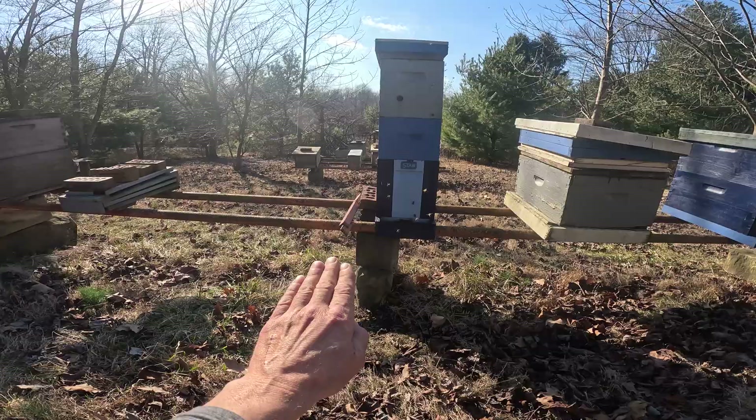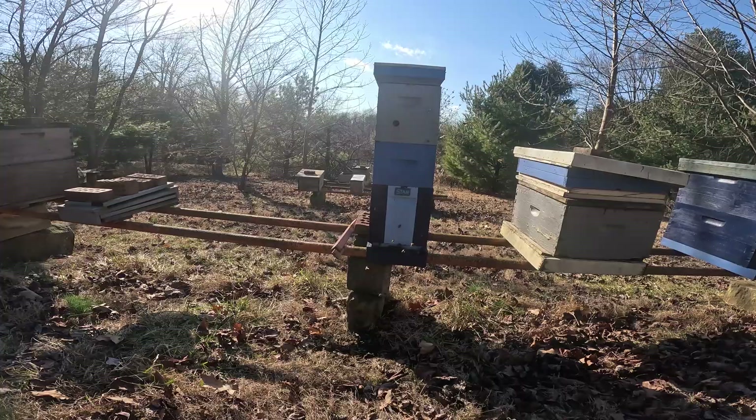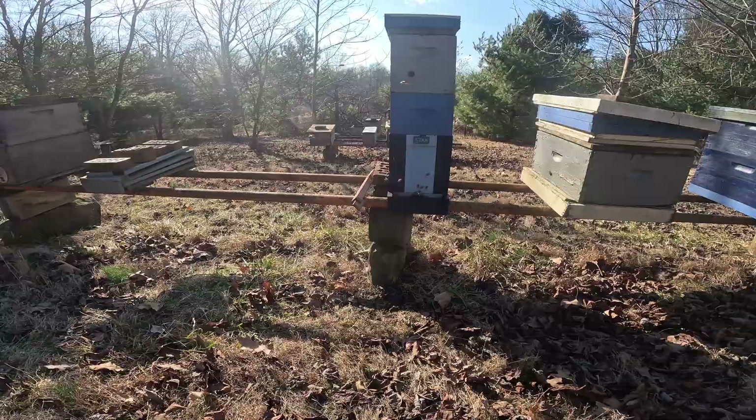If you have your colony slightly tilted forward, the moisture will run down the inner cover and right down the front wall, then drain out the front of the colony. Simple little tricks like that and you can avoid buying big sheets of insulation, although I do agree insulation would make a big benefit for this colony.